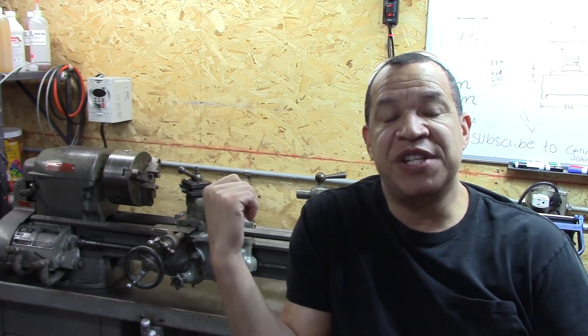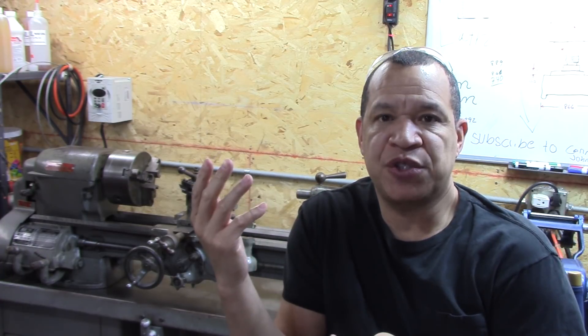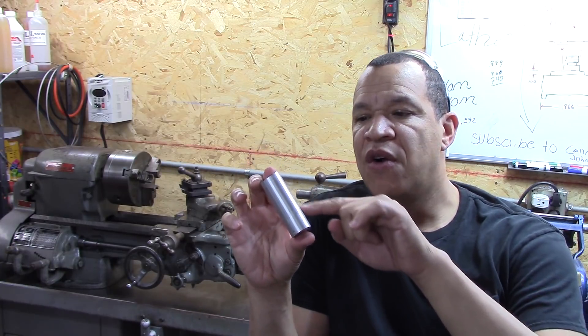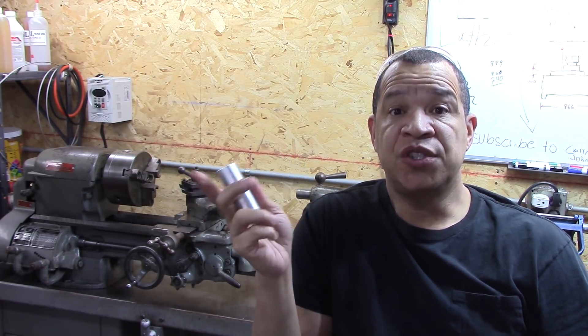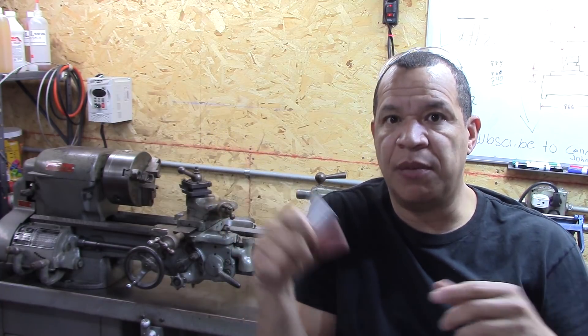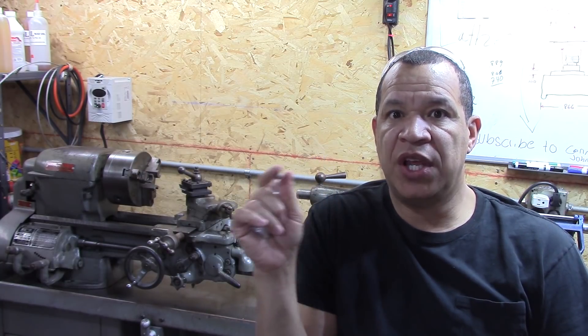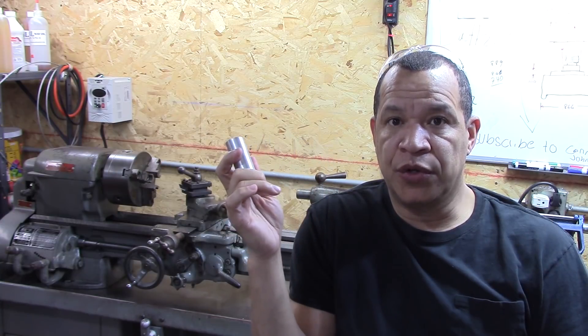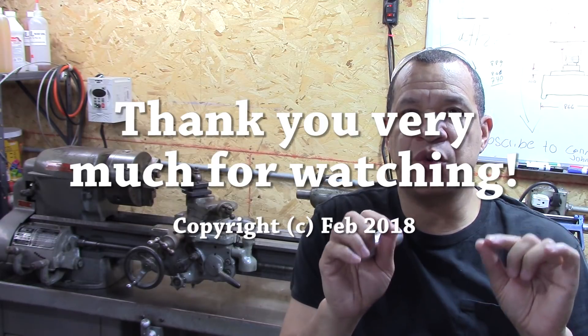I am extremely impressed with this South Bend 10K. Without any adjustments at all, I just took it apart, brought it to my basement, cleaned it, put it back together, and stuck in a tool I didn't even do any special grinding on. With this little test piece, over a couple of inches, it just had like half a thousandth different in the diameter. I believe with a little tweaking I can get this thing extremely accurate. In the future I'm going to add an emergency stop button for the VFD, wire in the factory off/reverse switch, and eventually do a full restoration with painting — but right now I'm just going to get it tweaked and running exceptionally well.